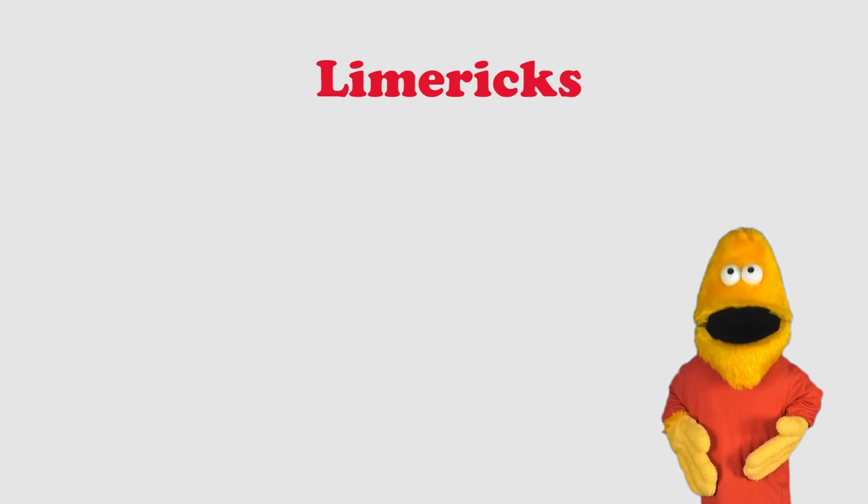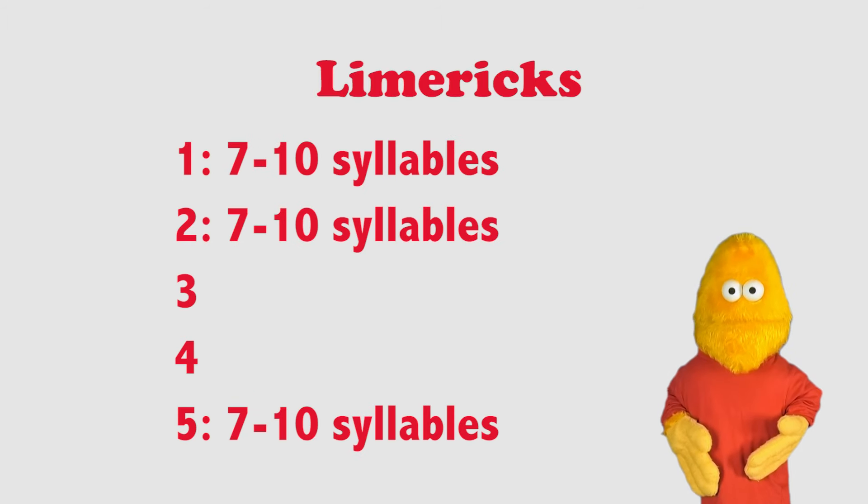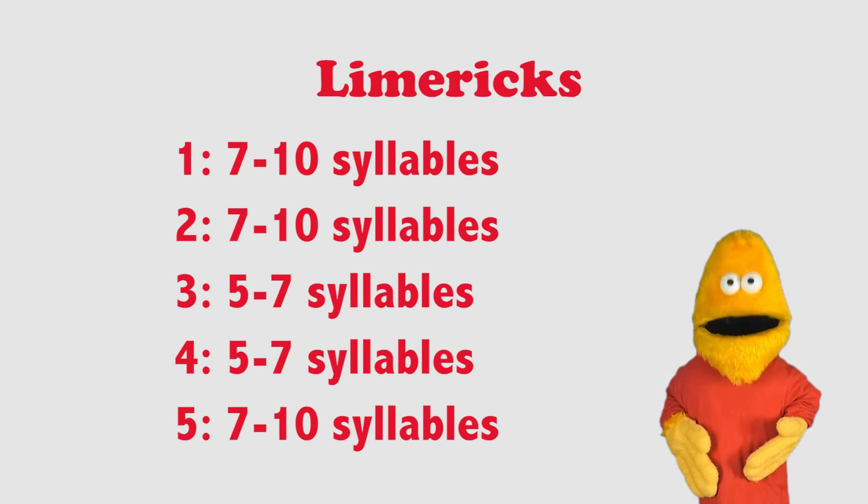A limerick is a short poem consisting of five lines. The first, second, and fifth lines have seven to ten syllables, and the third and fourth lines have five to seven syllables.